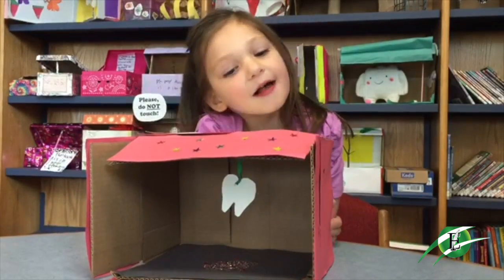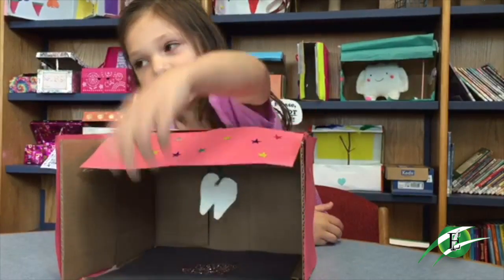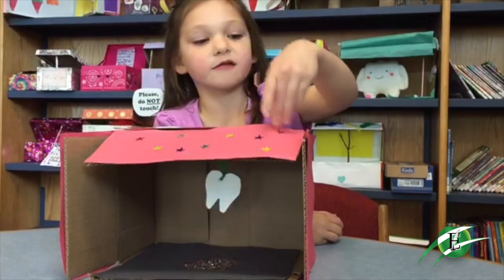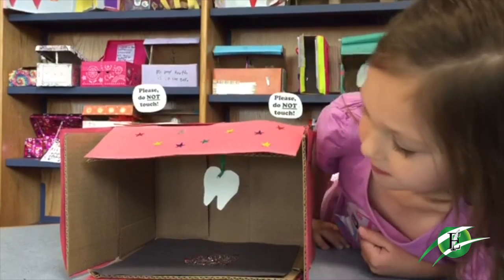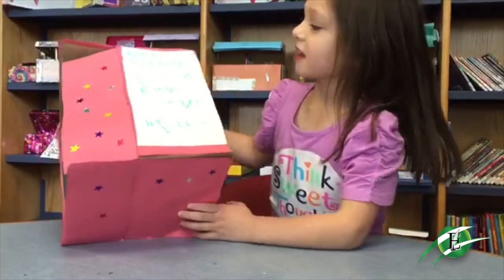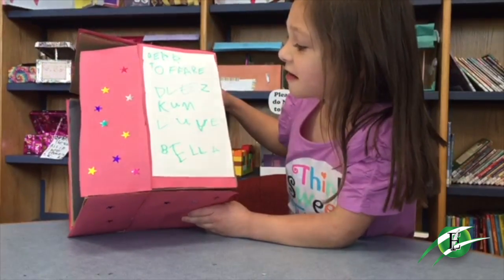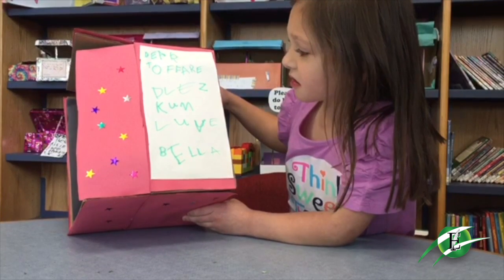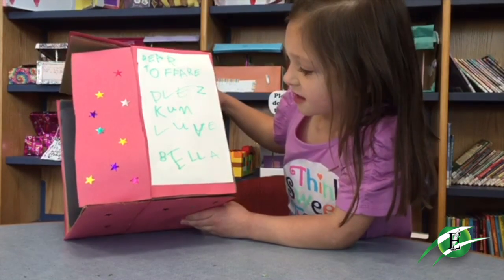Hi, my name is Arabella. When the tooth fairy pulls the little green string, this will hit her and then she'll go to the bottom and then she'll see. I put little stars there, and then there's a little note that falls. It reads: 'Dear tooth fairy, please, please, please...' with love.